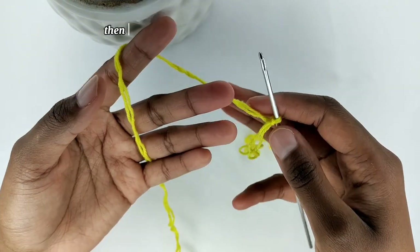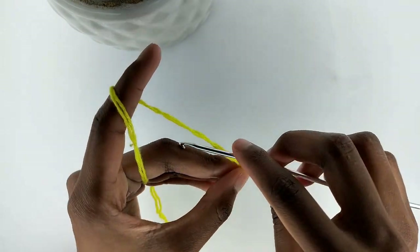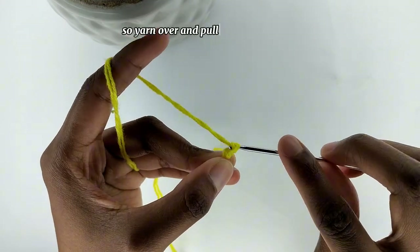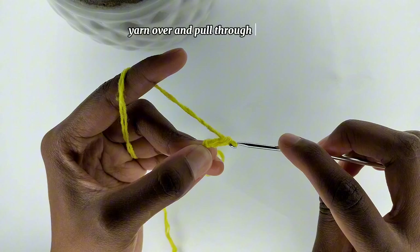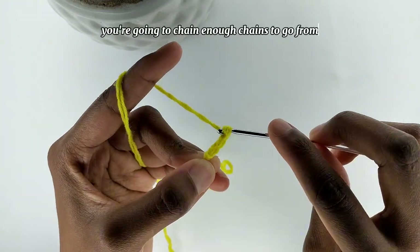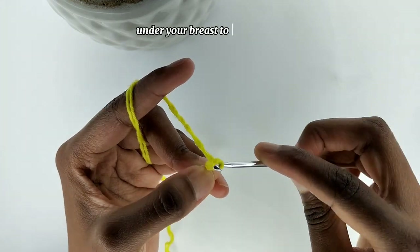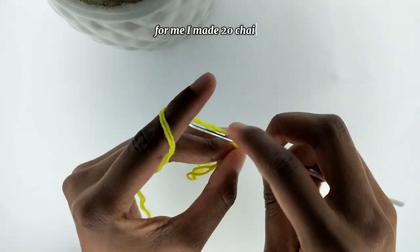Then we are going to make a foundation chain. Yarn over and pull through the loop. Yarn over and pull through the loop. You're going to chain enough chains to go from under your breast to your nipple. For me, I made 20 chains.